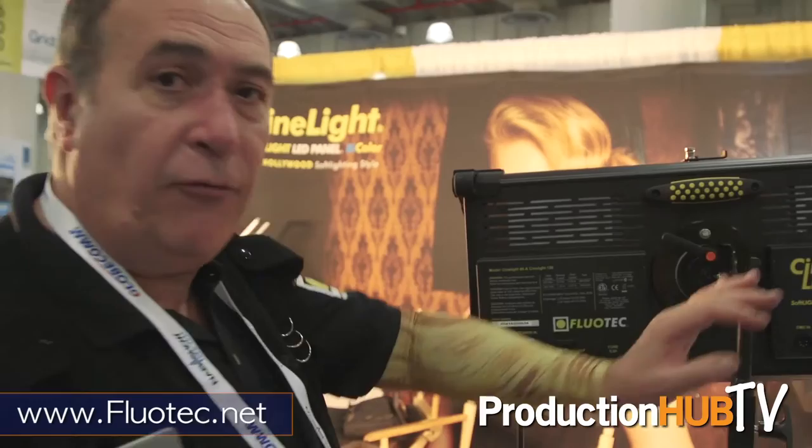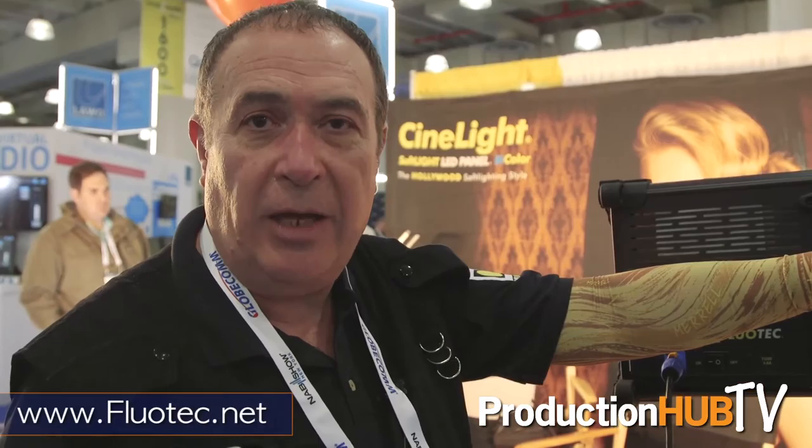For more information you can visit our website at www.fluotech.net and our email info@fluotech.net.